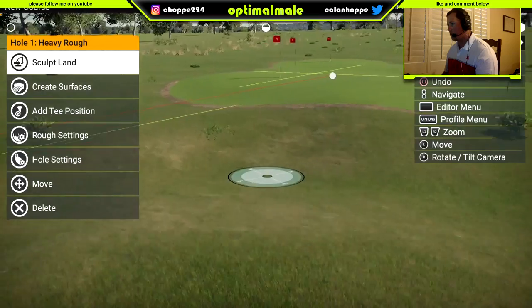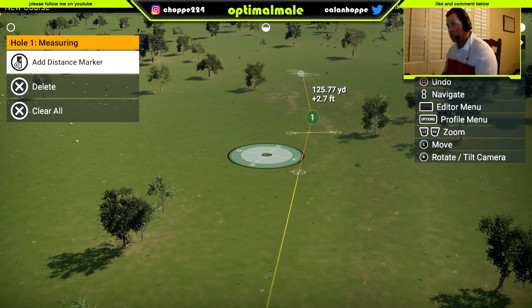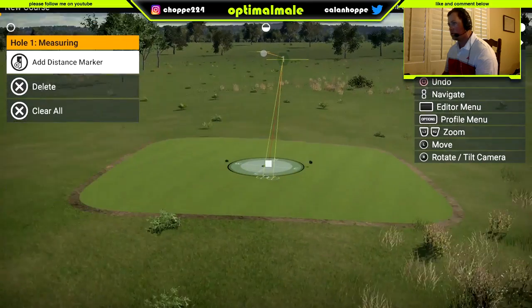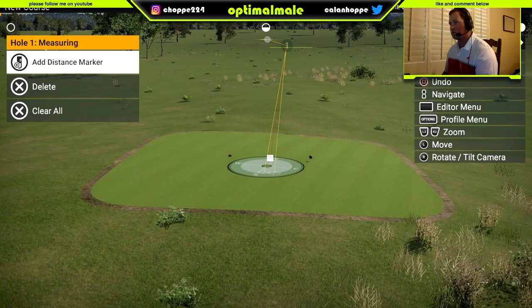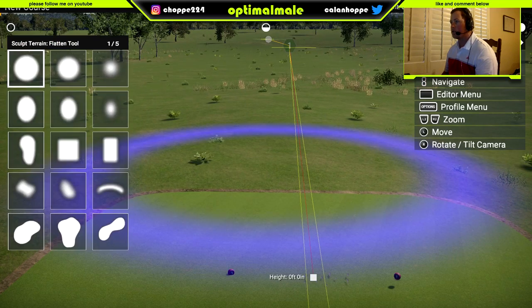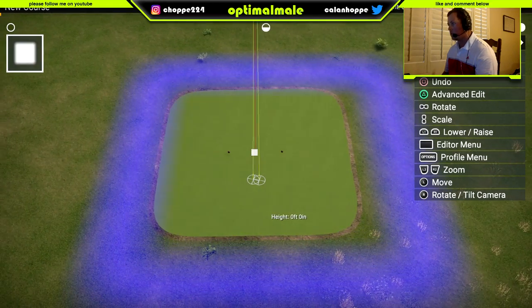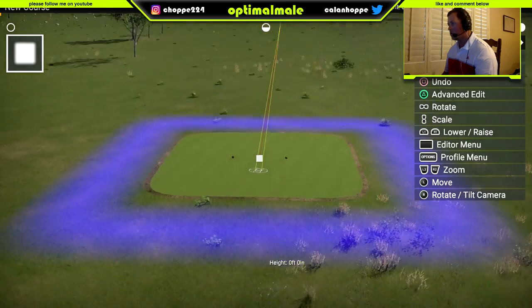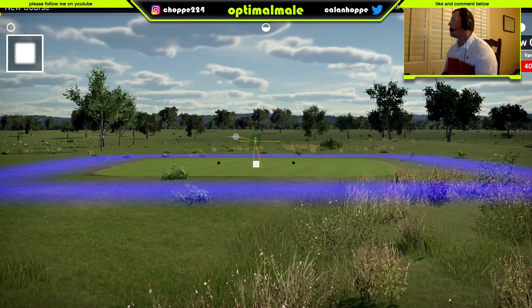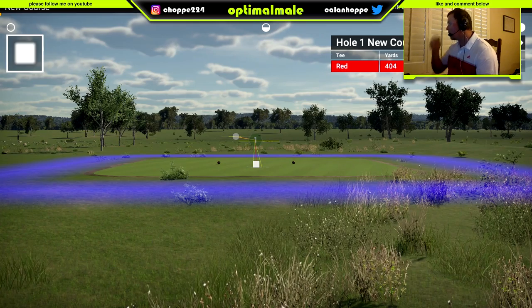Okay, we got my green here, so we got this tea box. Tea height 16, 10. Green height 3, 3.